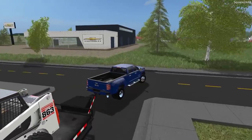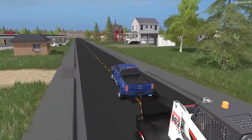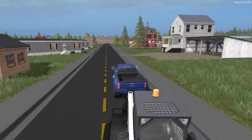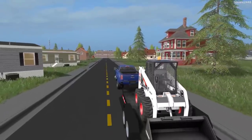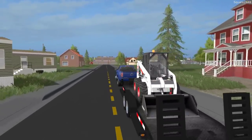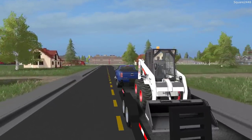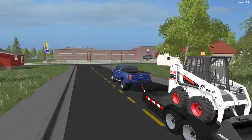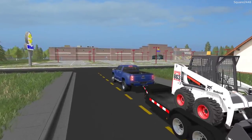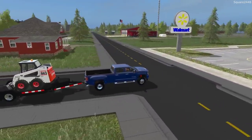It almost feels like there's nothing on the trailer — this Duramax dually really is a nice truck. I'm thinking we'll probably just leave the Bobcat on the trailer for now, and we might go buy a few attachments or other things for it. We'll be putting it to work probably in the next video, and we'll also rent attachments from the rental store.